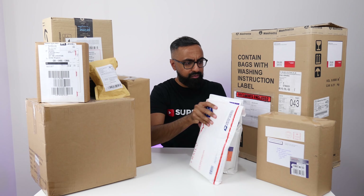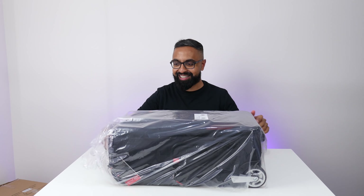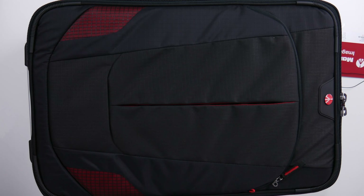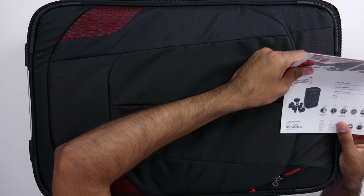Let's make some space and get rid of this big box. This is from Manfrotto — I think I know what's in here. It's a camera bag. It's a roller camera bag. I've been using backpacks for some time and the problem is they cause a lot of back strain. After speaking to some friends, they all recommended getting a roller bag, especially useful when traveling, and as you guys know I travel a lot. So here we have the Manfrotto ProLite Reloader 55.